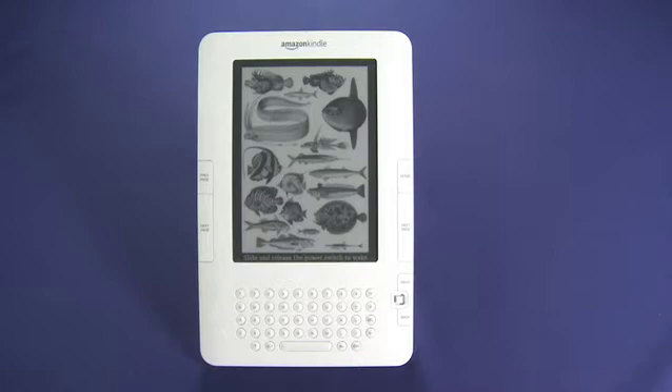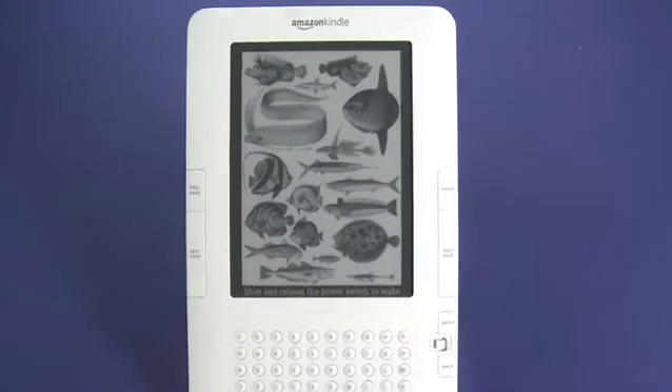Hi, this is Andrew Moore Crispin with your Butterscotch.com tutorial on using the Amazon Kindle. We have the second generation Amazon Kindle in the studio today, and what we're going to do first is give you a bit of a hardware tour.